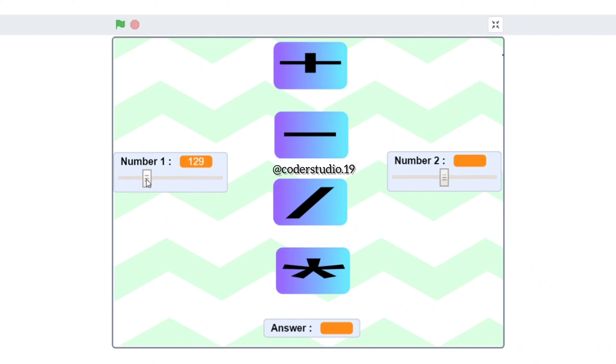Hi everyone and welcome back to my channel. I hope that you all are doing well. In this video we are going to learn how to make a simple calculator without using number buttons. In this calculator we are not going to make any number button. We are only going to use the operator buttons like plus, minus, divide and multiply.